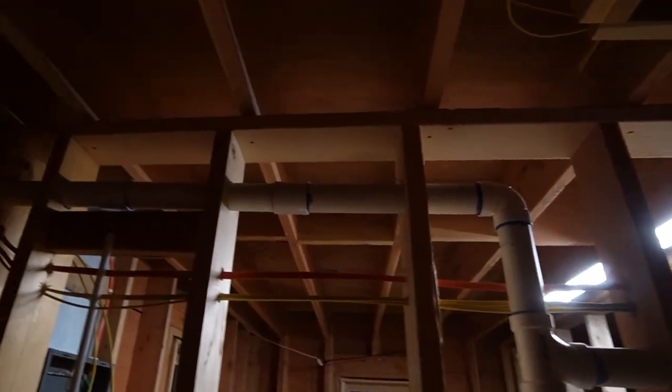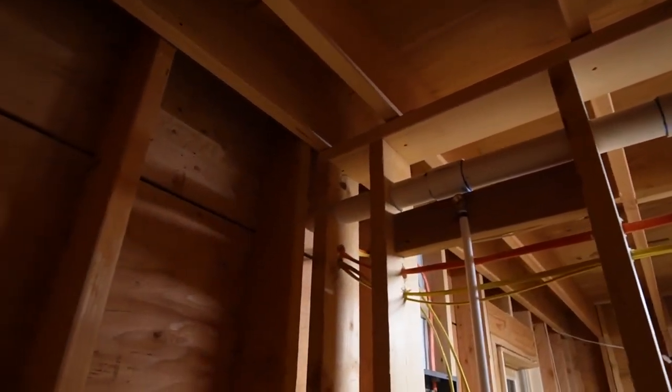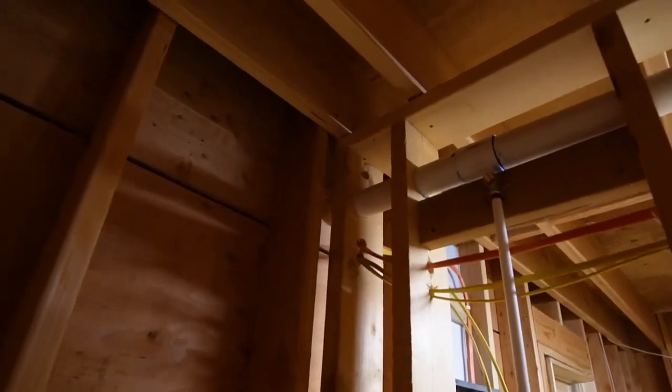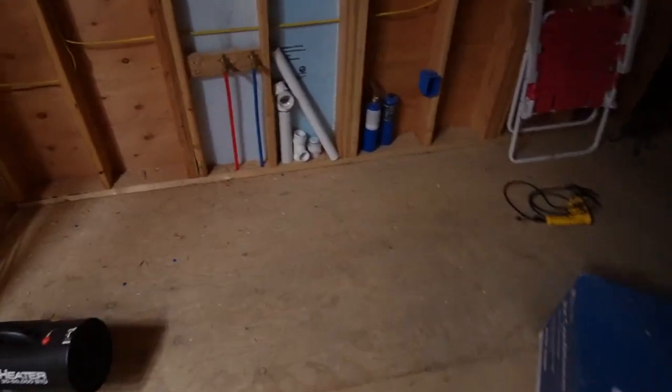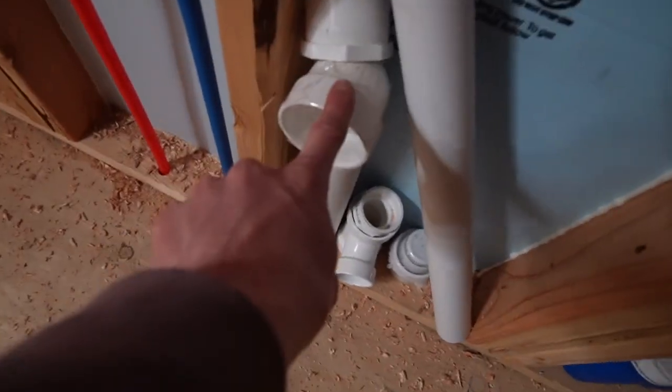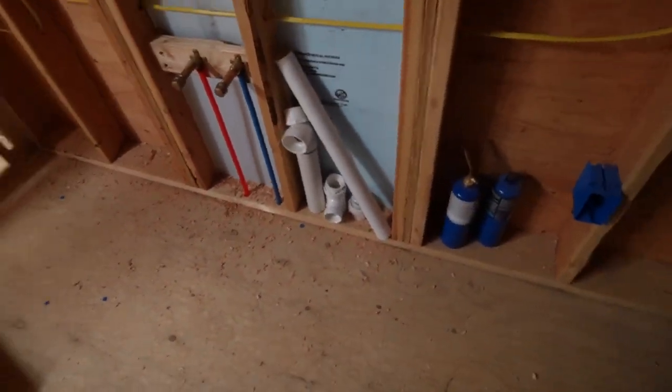The rest of them vent up and out. It is very dark up there right now and I don't feel like taking a light up there, so that vents up through the wall and then out through the roof. The only other drainage item we have in here is this one from the kitchen sink, which also goes out.